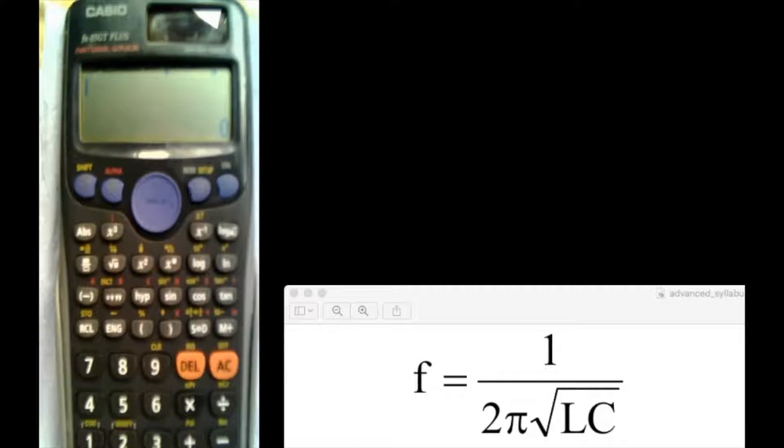I'm going to do this calculation here: F equals 1 over 2π√LC on this calculator. The calculation is for the resonant frequency F0, equal to 1 over 2π√LC. Let's put some values: L equals 2 mH, and C equals 5 microfarads.